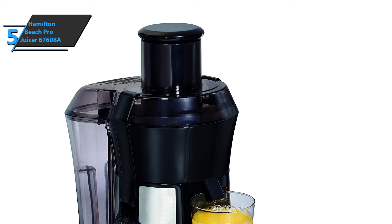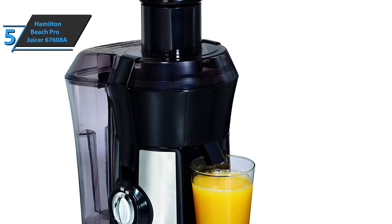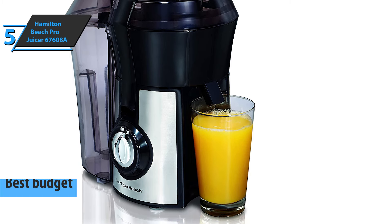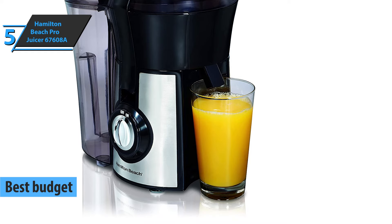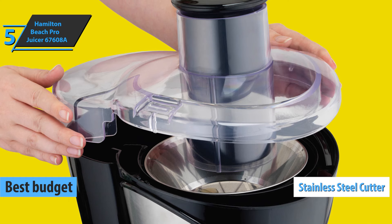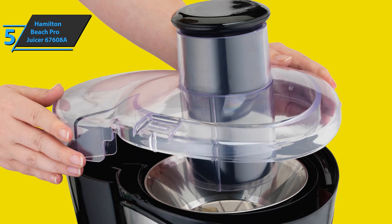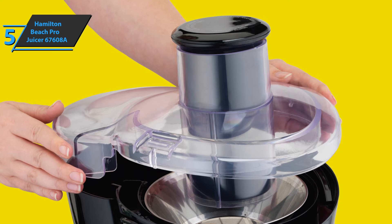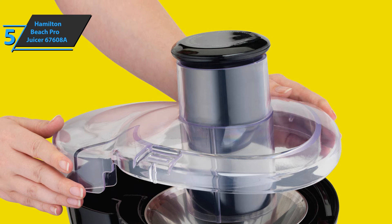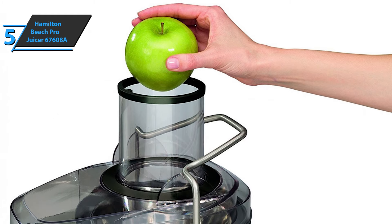For all you folks who are looking to save a bit of money and at the same time get a product of solid quality, we have singled out the Hamilton Beach Pro Juicer, aka the best budget model you can find on the market in 2021. This device sports a stainless steel cutter with micro mesh that can turn even a thick beet into a smooth juice in just a matter of seconds. It only takes a few seconds to get the fresh juice.